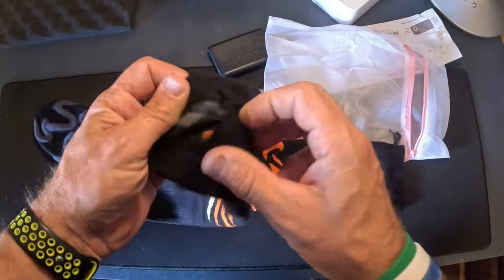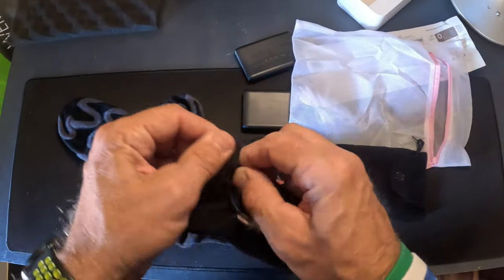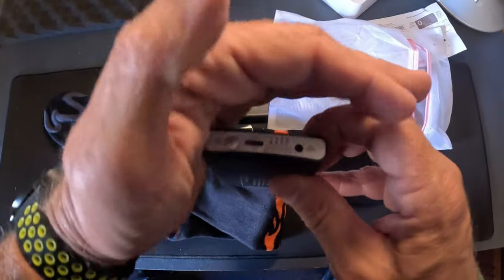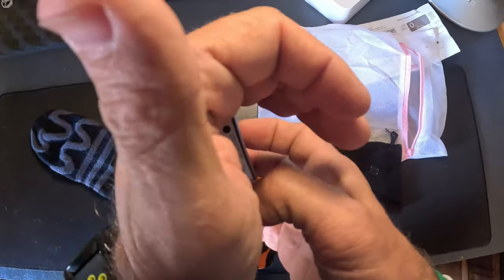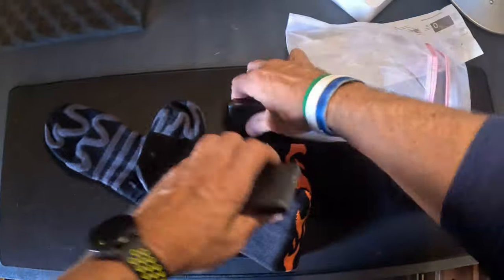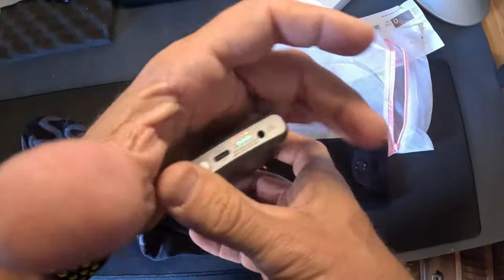It looks like you have a button, a button mass spot there. Hopefully the batteries are charged — you can actually check the charge on the batteries. The battery is fully charged. That one's fully charged. That one's fully charged also.